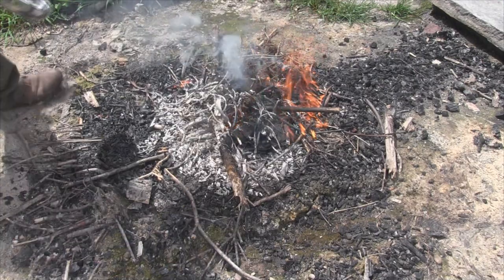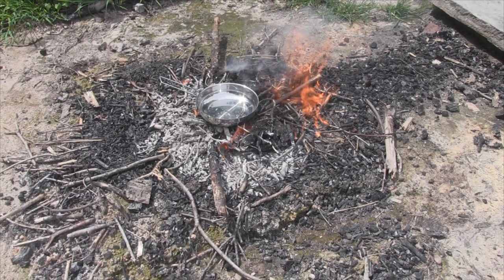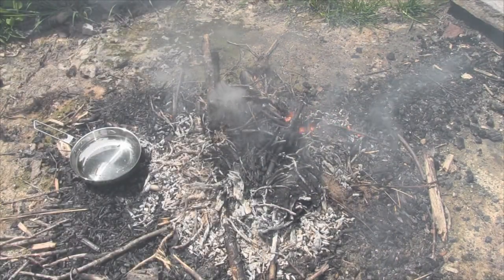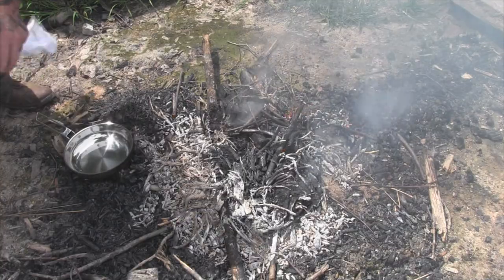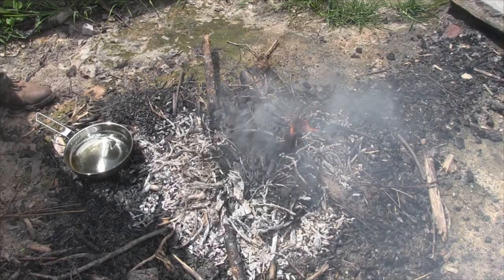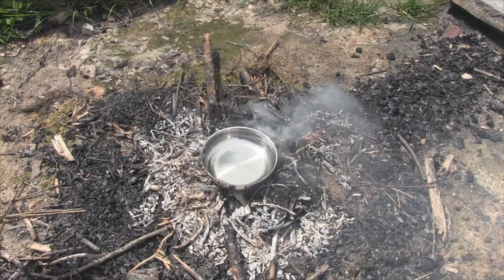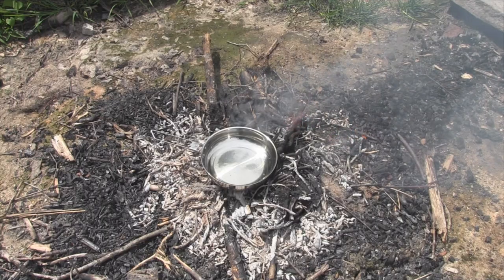We've got a pretty good bed of coals building up here. The first thing we're going to do is warm this skillet up — step one — we're going to let that thing get nice and hot. Once I've heated this skillet up, I'm going to pull it off the fire, wipe it out to make sure there's no dirt in there, and pour enough oil in it to cover the bottom really well. Then I'm going to put it back on the fire.